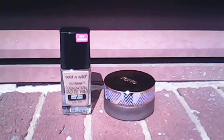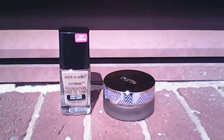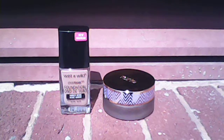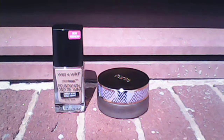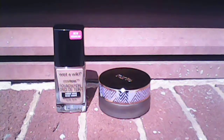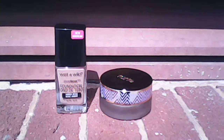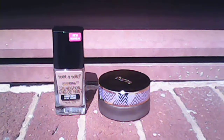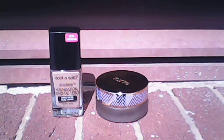I applied it twice — two applications. It's buildable. It can be a full coverage foundation, or medium to full coverage. I like it so far. This particular foundation is great in seven different lighting situations, according to the packaging.